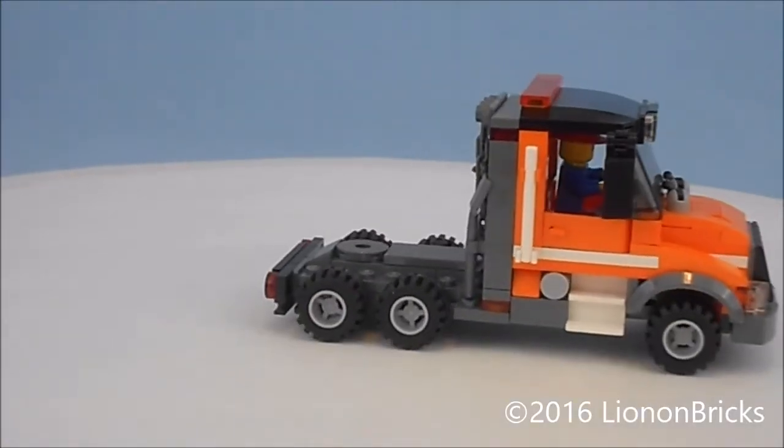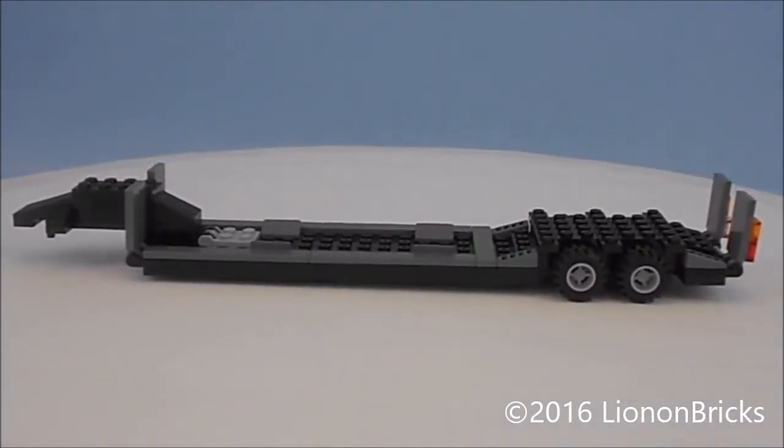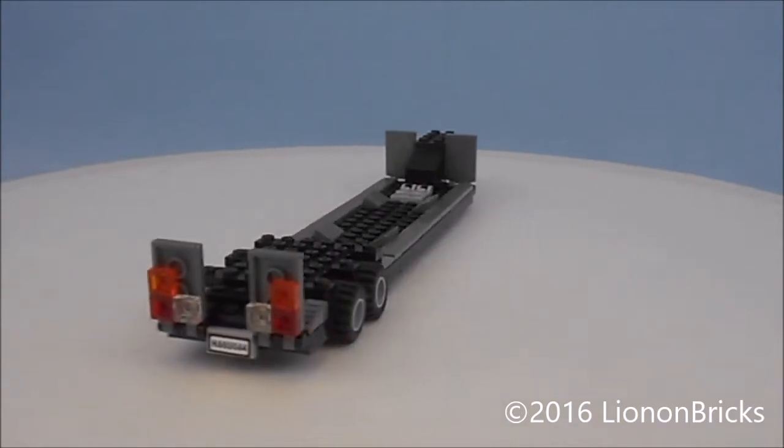Let's take a look at the trailer — this thing just wants to roll away. To say that this trailer is long is an understatement. Taking corners on Lego City baseplates can be a bit of a pain, but it does work.